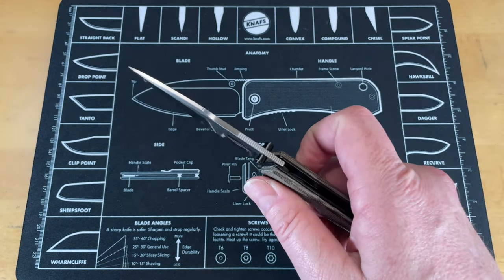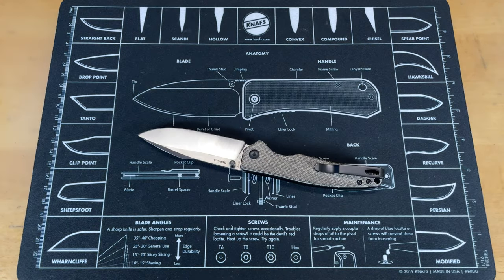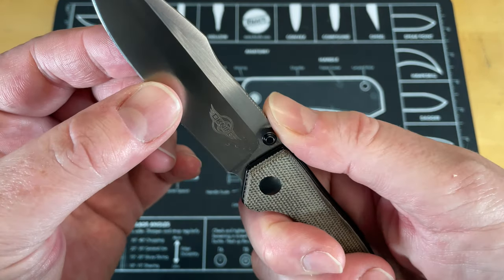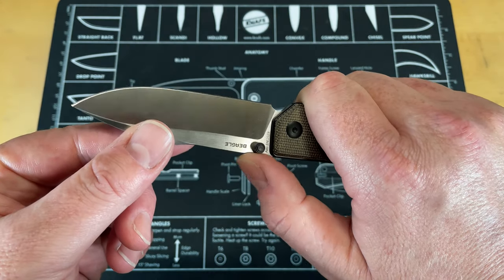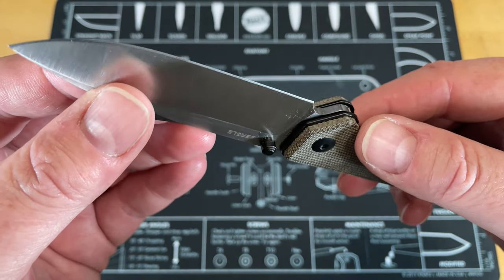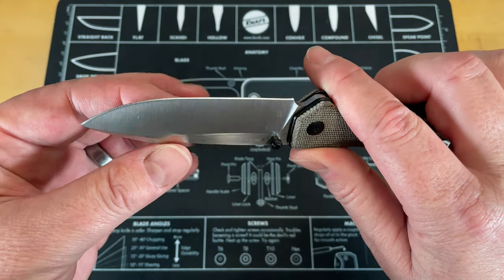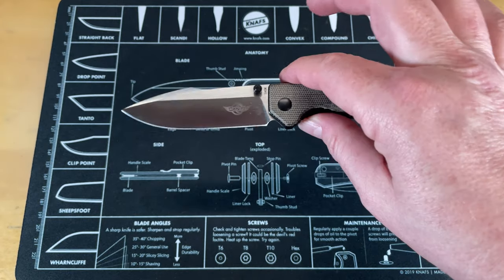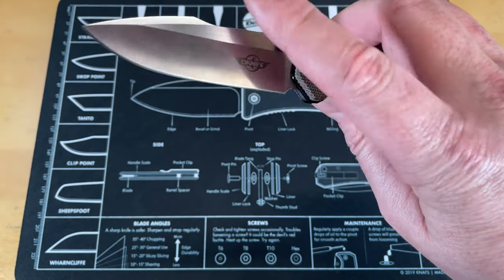The action is thumb stud only and it is great. The jimping is not great — it's pretty much just there for show; not aggressive at all and doesn't give you much purchase. It has a really attractive blade shape and grind. I did touch this up. I didn't cut any cardboard or anything that would scar the blade, but I did do some cutting — cut some fabric, some stuff around the house, some kitchen tasks — and then I touched it up slightly on a ceramic rod.